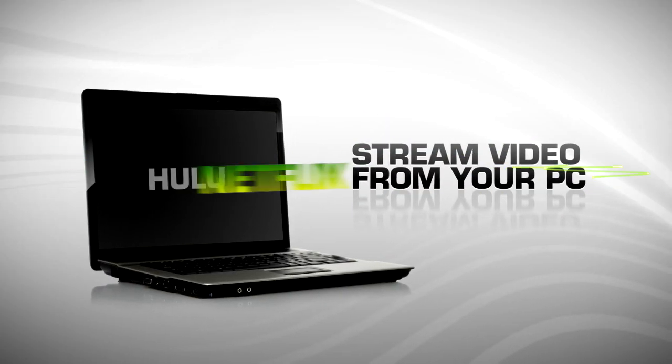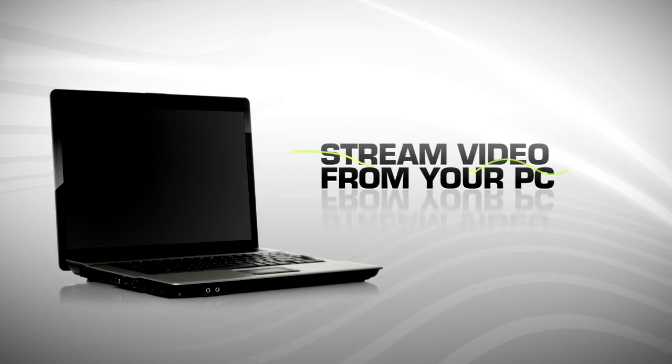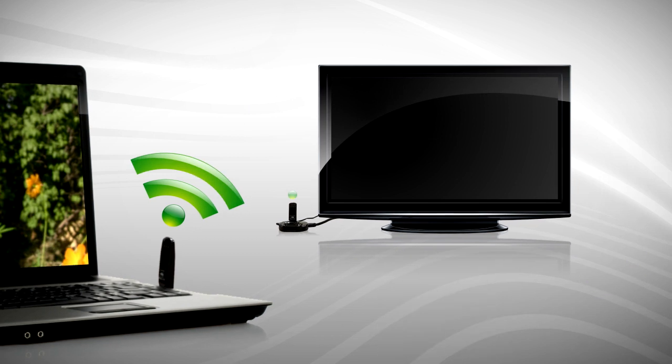Now you can watch streaming Netflix, Hulu, YouTube, iTunes movies, really any video you might play on your computer, right on your HDTV, all wirelessly.